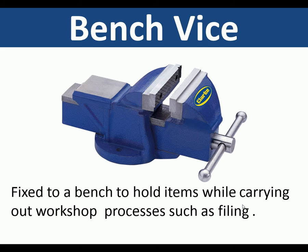Bench vise. The bench vise is fixed to a bench to hold items while carrying out workshop practices such as filing.